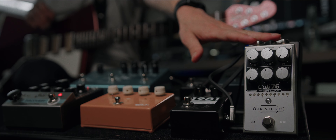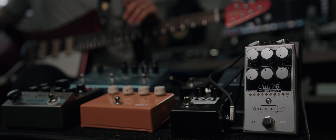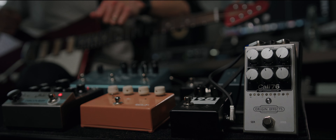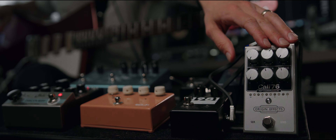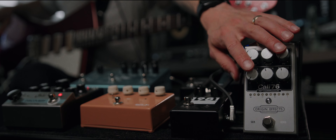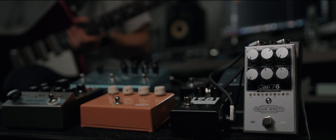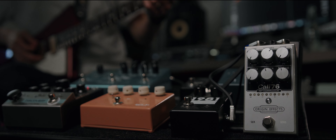The way I want to walk through the 76 is from start to finish, dialing in a great tone and showcasing the different routes you can go along the way. Rather than min-maxing each knob individually, we're going to start by setting our input and output levels, then set our ratio, then our attack and release, then our dry blend — using this as a process of building a great compressor sound.